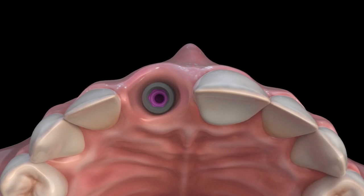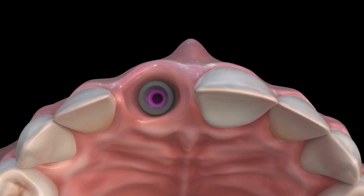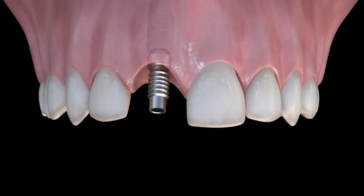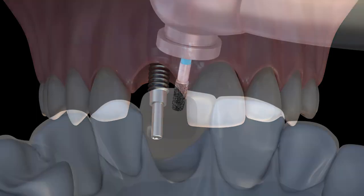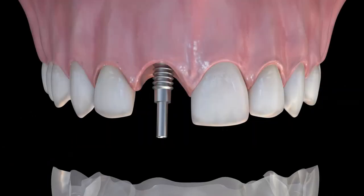The dental implant should be placed in the ideal prosthetic position and have enough primary stability to withstand immediate loading. Place the titanium cylinder onto the implant using the long pickup screw and finger tighten. Create a small hole for the prosthetic screw to pass through and then place the clear suck-down into the mouth.